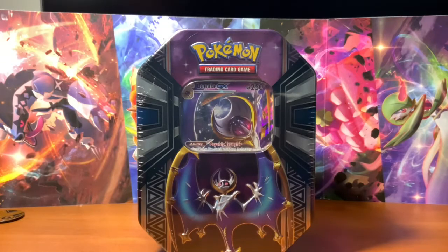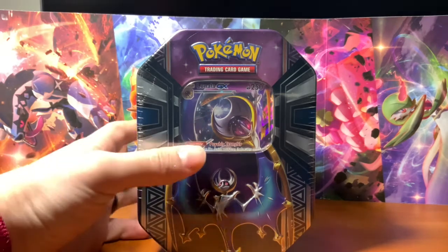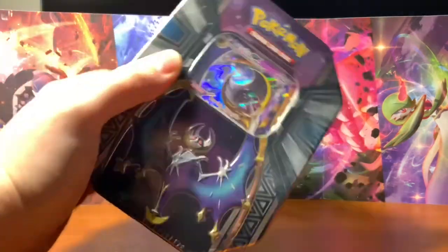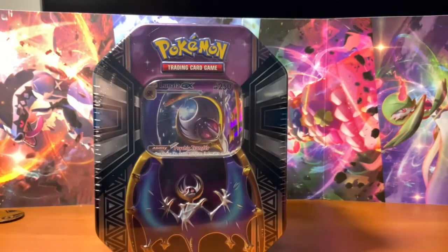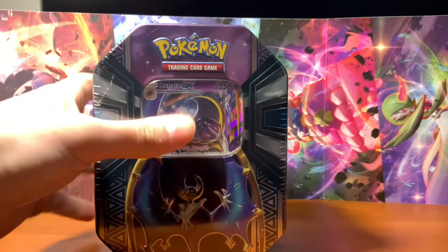What's going on Poke Underground family? Today I'm going to be bringing you something a little bit special. We're going to be doing a Pokemon tin today — this is the Lunala tin. Inside of it is not only the card you see on the outside, but also four booster packs. So let's get into it.